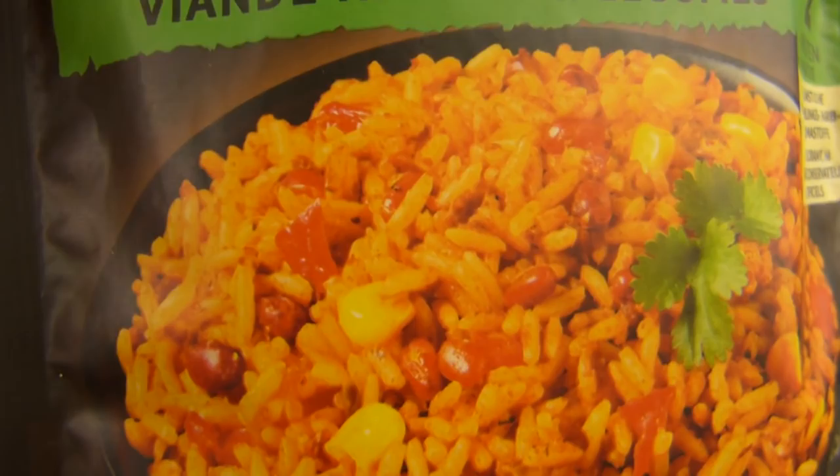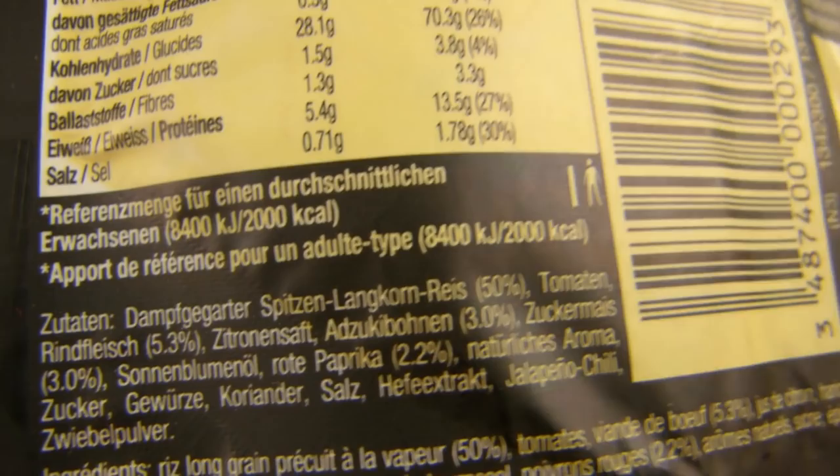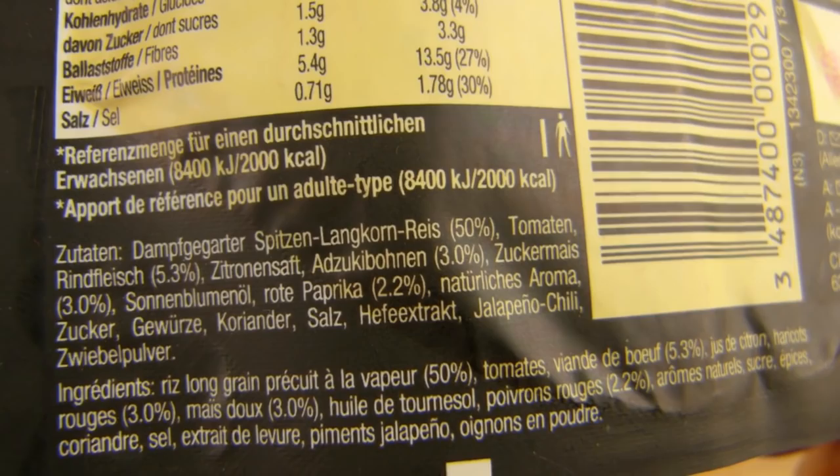5.3% — you don't see beef on the image here on the serving suggestion. What's the rest? Red bell pepper 2.2%. Where are the kidney beans? Maybe this here — Azuki beans? Azuki. I have no idea what that is. 3%, and jalapeño chili. Yeast extract, onion powder. And here's a different language — what kind of language is that? Legumes? No idea.